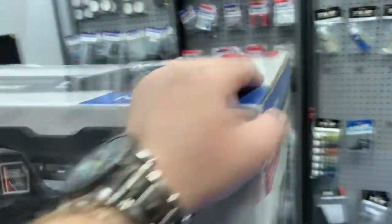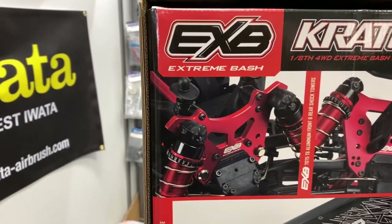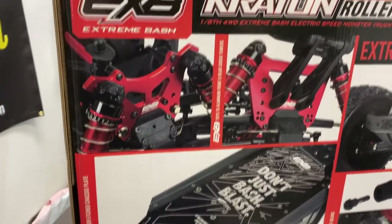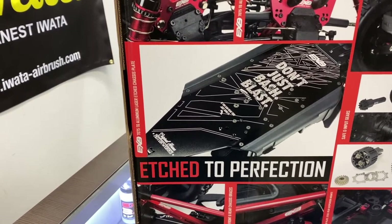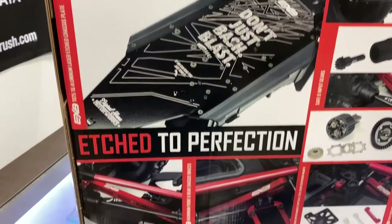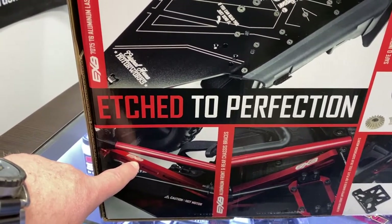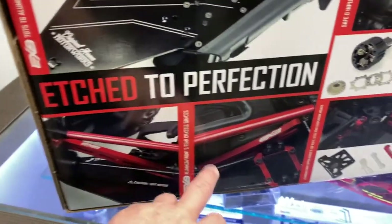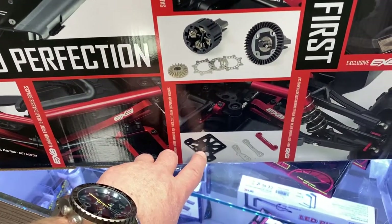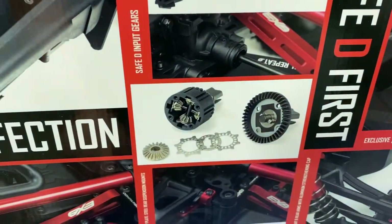If we take the main box here and turn it around, they do show us some of the options on it. The EXB has 7075 T6 aluminum front and rear shock towers, and it has the 7075 T6 aluminum laser-etched chassis plate — that's what's underneath the vehicle. It also has a tubular reinforced bar with the 7075 aluminum brace front and rear. Even the servo itself is mounted in aluminum. The hinge pins are aluminum too. It has the safety input gears.